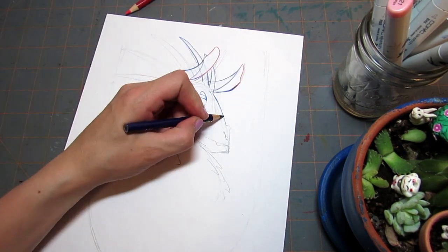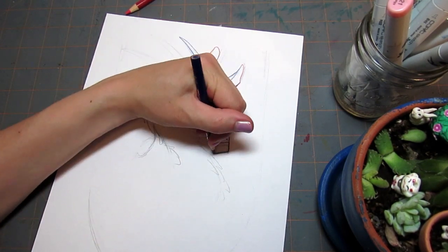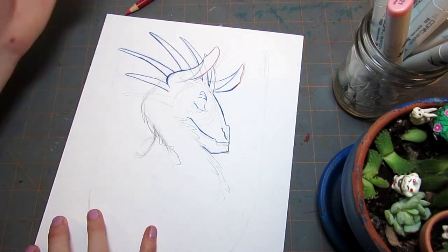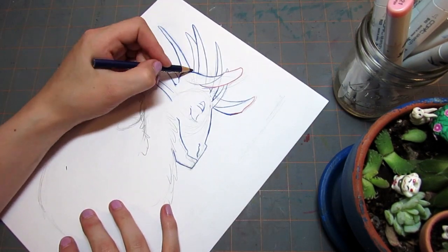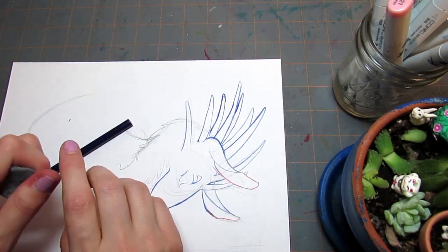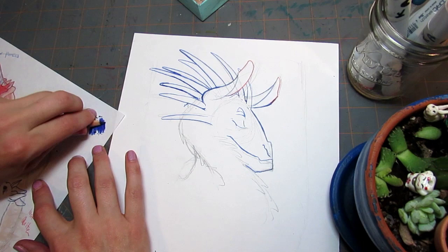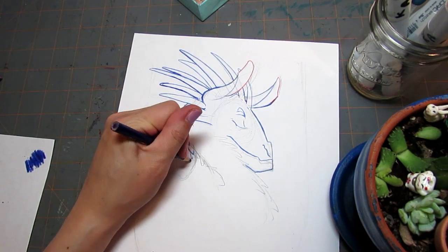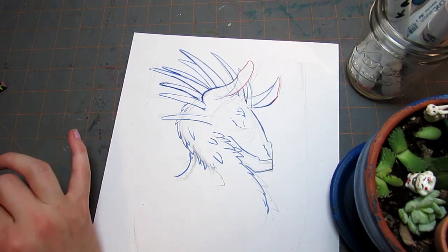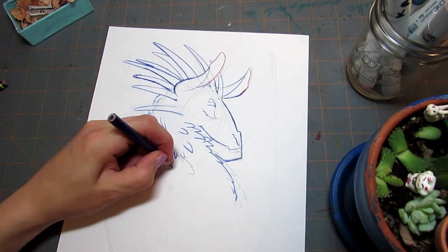This is available on my Redbubble shop and on my Store Envy. I have a Store Envy shop now for my original pieces if you're interested in getting a one-of-a-kind original artwork from me. This is available as an original on my Store Envy, and I also have it on a whole bunch of things on Redbubble. So I'm going to talk a little bit about why I decided to do this illustration the way that I did it.